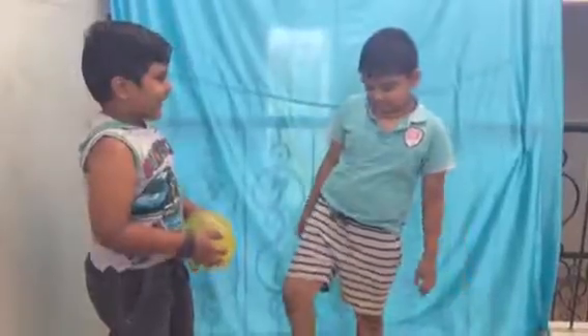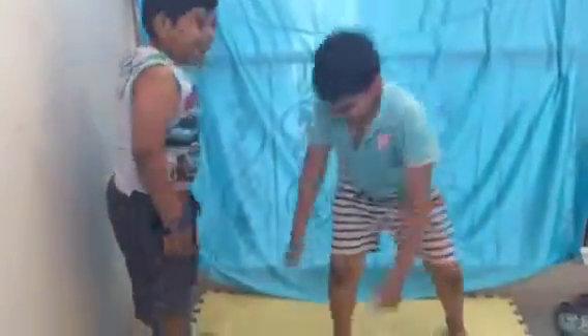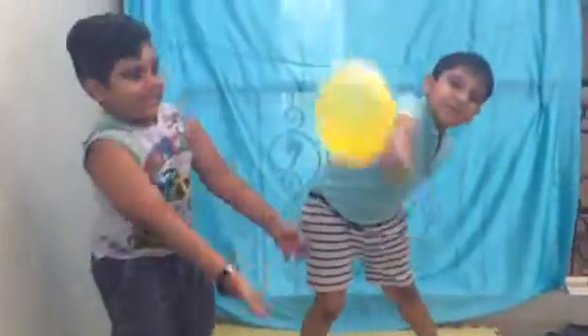Come on, let's play catch! Throw! Woo! Yes! Yay!